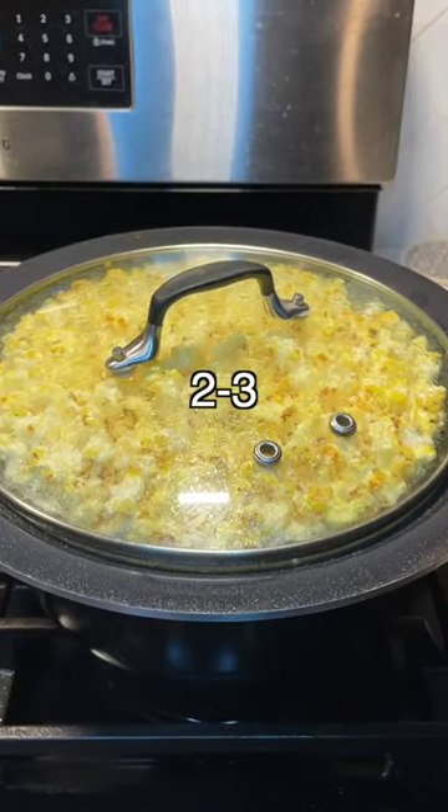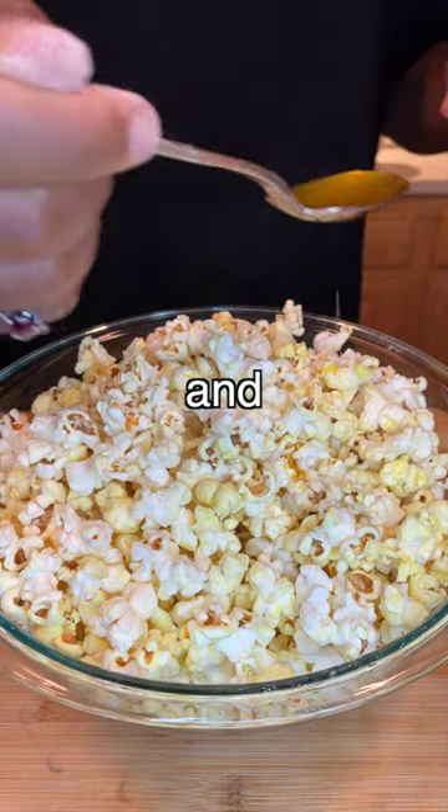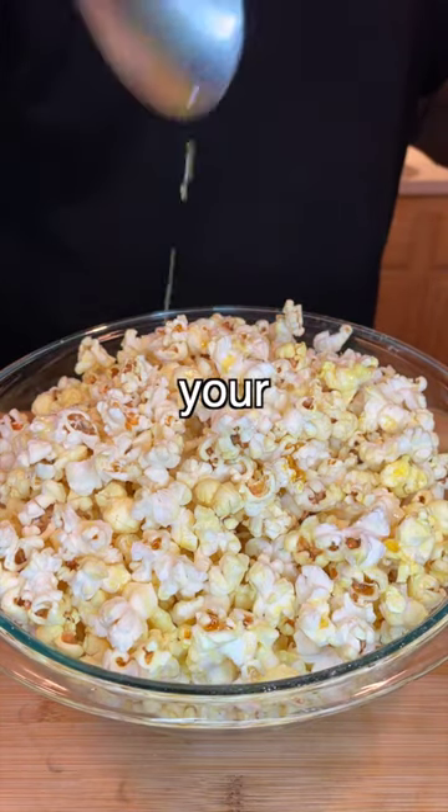You know the popcorn is done when you don't hear any more pops for two to three seconds. Top it off with some more of that butter and extra salt to taste. Now you can watch your movie.